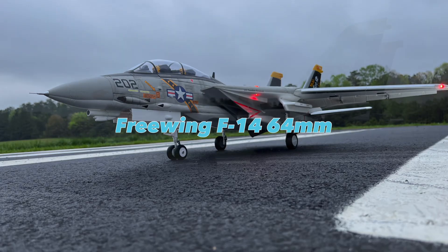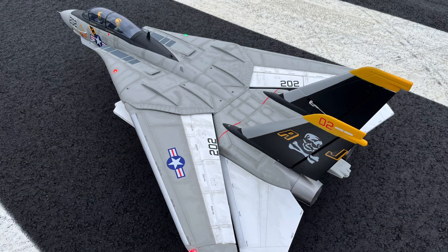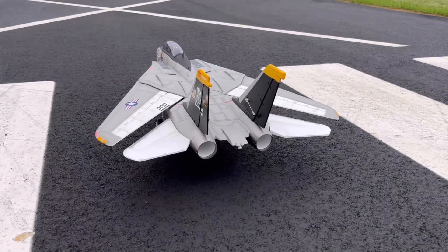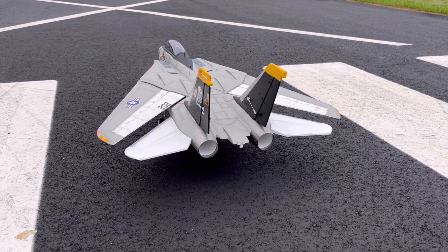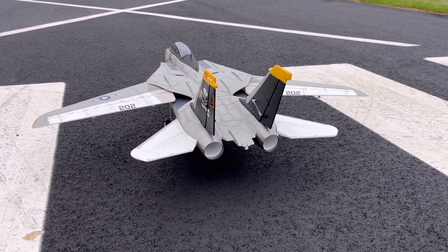What's going on, guys? Just wanted to do a quick video here of the Freewing F-14 64mm setup. I've been watching the guys do their flights and their maidens, and I'm seeing a lot of guys struggling with the landings because it looks like the airplane is tip-stalling as guys are exceeding that critical angle of attack. So I want to kind of address some of those issues here.